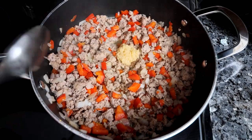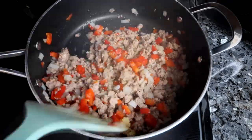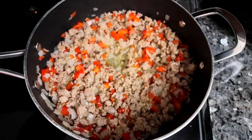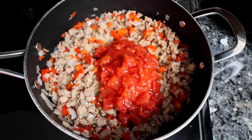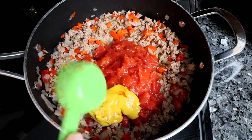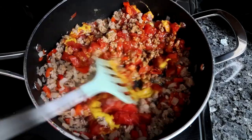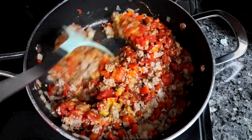At that point I'm going to add in some minced garlic and let that cook in there for a minute or so. Then I'm going to add in a can of diced tomatoes, some ketchup, mustard, and a little bit of Worcestershire sauce. And then I'm going to stir everything together really well until it is well combined.